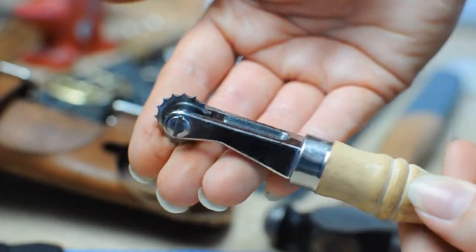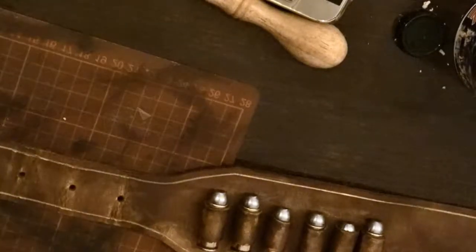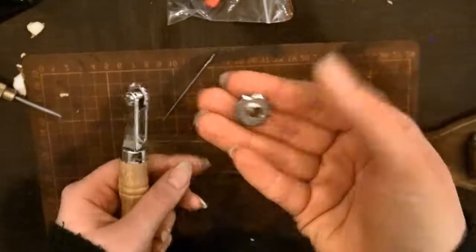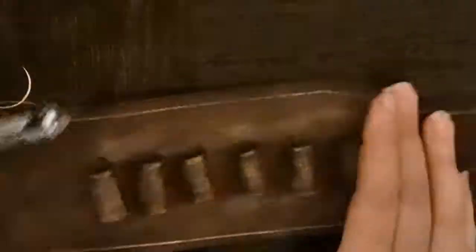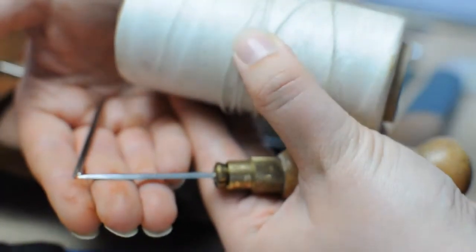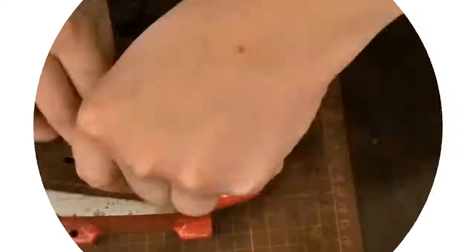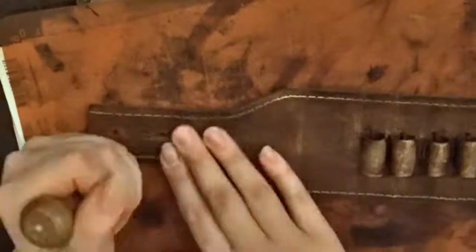To prep the leather for stitching I'm going to use the stitching wheel — this one gives a space of four millimeters between each stitch. I first damp the leather so it gives a much better impression when I go over with the stitching wheel, leaving marks in the leather for later. Then I use the stitching awl to punch tiny holes into the marks left behind by the stitching wheel.